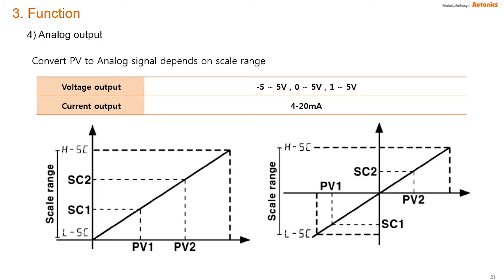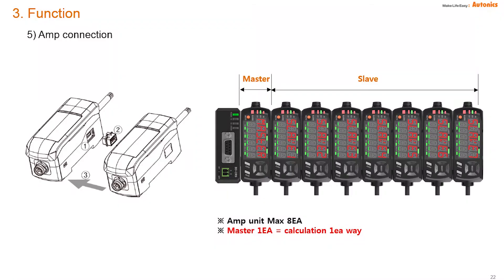The PV is converted to an analog signal depending on the scale range. A total of eight amplifiers can be connected, where the first unit should be a master and the others become slaves. There are three kinds of calculations available, and one master can perform one calculation.